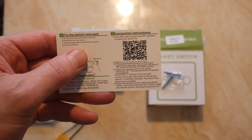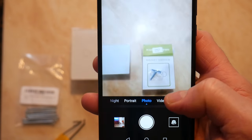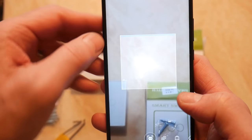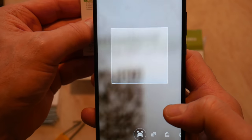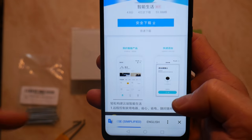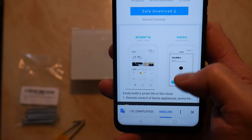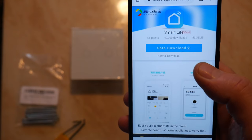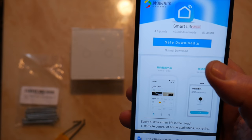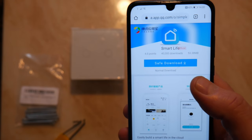I'll just give you a quick demonstration of that. On your camera, you should have an option — I've got it set on QR code. Just pop that under and it should take you to the app which tells you the instructions. Put it in English, we don't want it in Chinese. And there you have the instructions and also a safe download for Smart Life. This is compatible with the Smart Life app, and the reason I've gone for Smart Life is because a lot of my smart bulbs are already compatible with it and I didn't want to have another app involved.